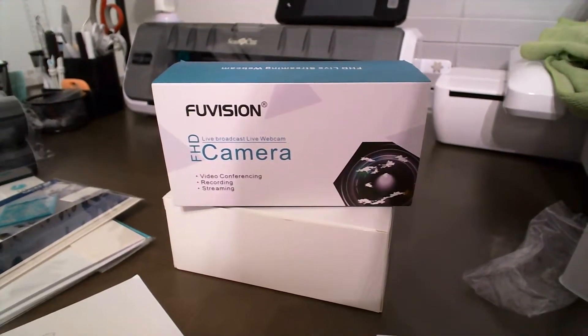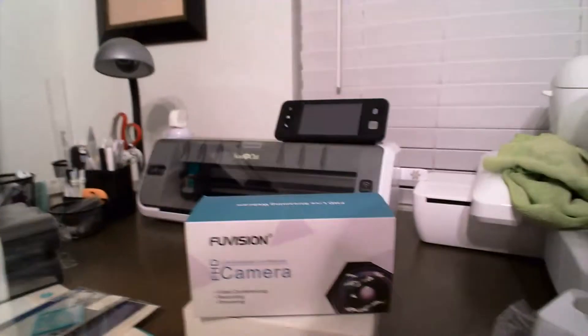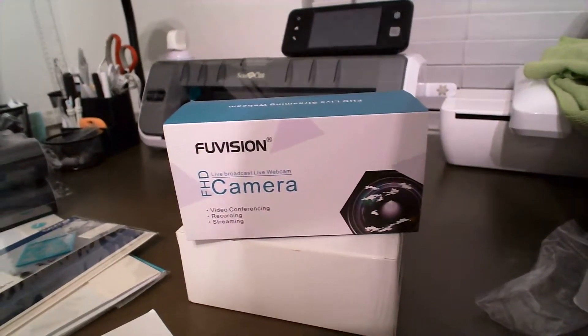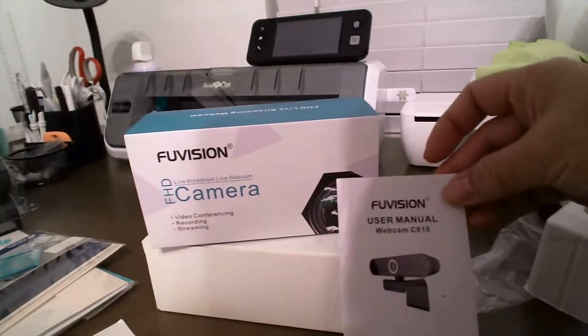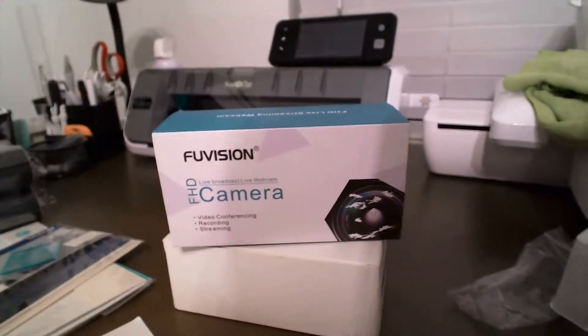All right, you guys, I hope you enjoyed this review of the Foo Vision webcam C810. Let me know what you think — thanks!